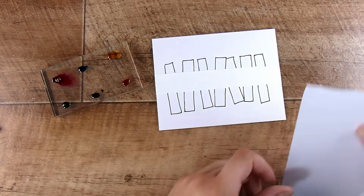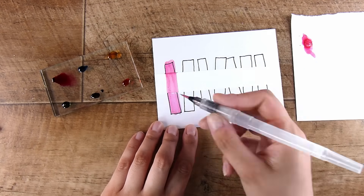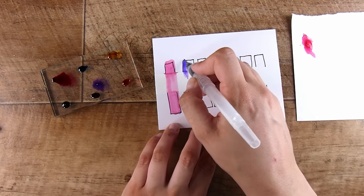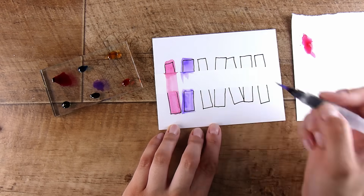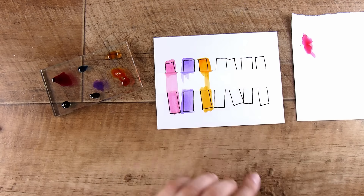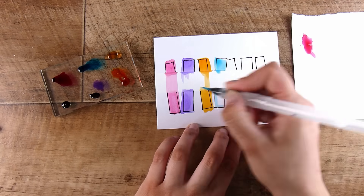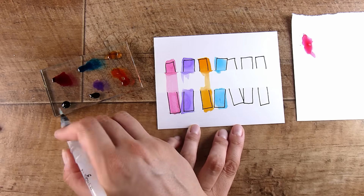As usual, with all of the supplies I will have these listed down below in case you want to check them out — there will always be links down below in all of my videos. Then I'm just using a water brush or watercolor pen; you can absolutely use a paint brush and some water. I'm squeezing a decent amount of water in there because these are very vibrant re-inkers — very concentrated versions of the color — so I want it to be sort of nice and bright and light.